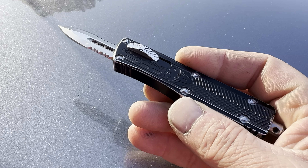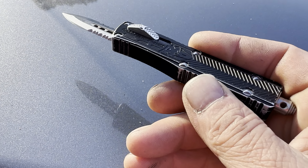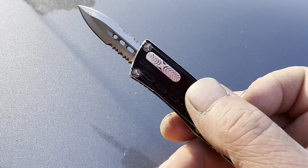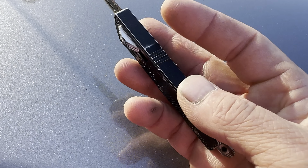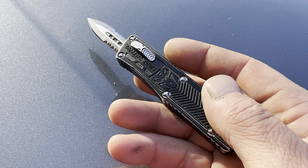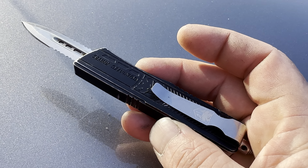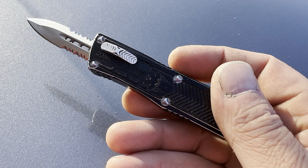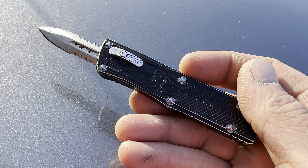If you're anything like me, I carry an OTF out-the-front pocket knife. On occasion it gets really gummed up and just doesn't want to work right. It doesn't matter if it's a Microtech or a Cobra Tech — these things both are going to have that same issue, especially if you carry it in your pocket all the time. I'm going to show you how to take it apart, clean it, and put it back together.